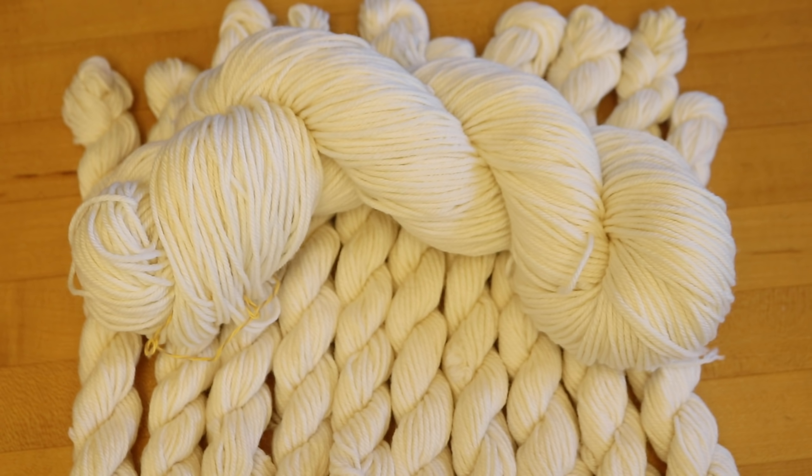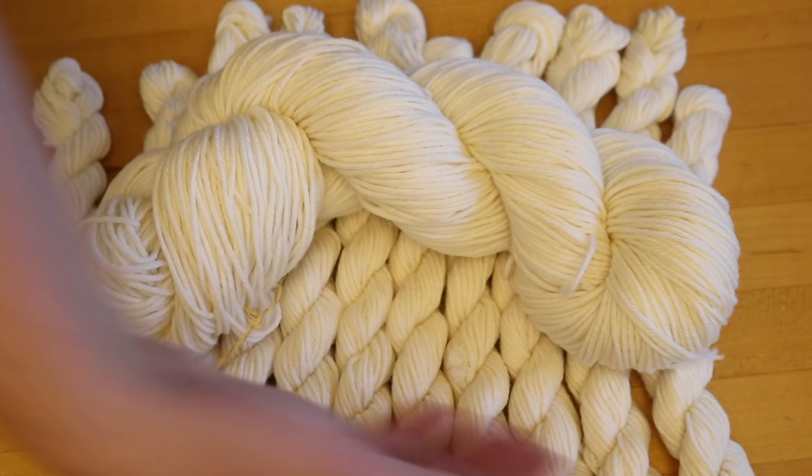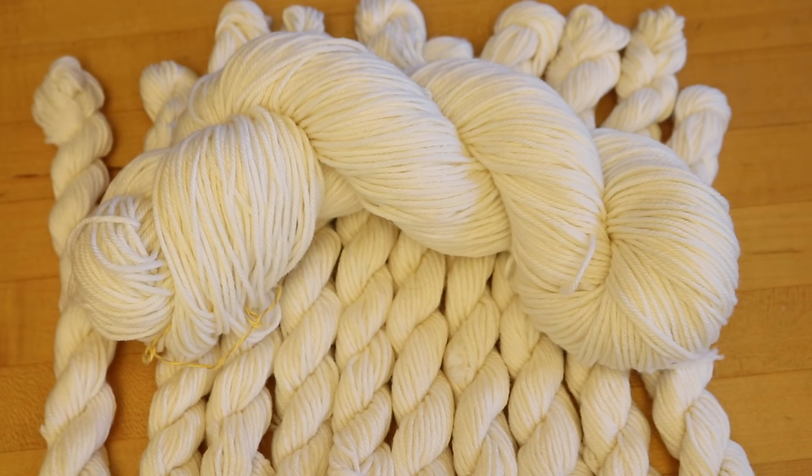Right here I have 200 grams of yarn — a 100 gram skein and then 10 10-gram mini skeins of DK weight 75% superwash merino 25% nylon yarn. And I plan to turn all of these into some cakes.